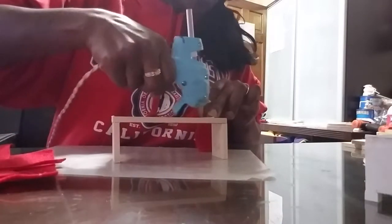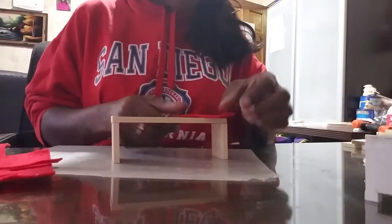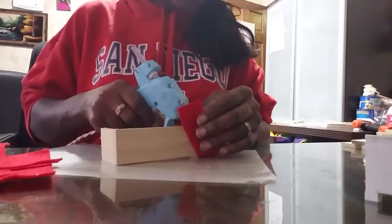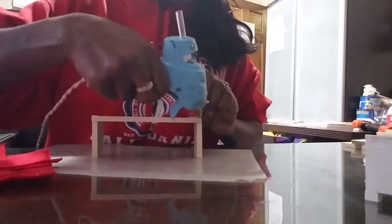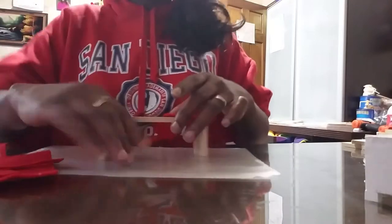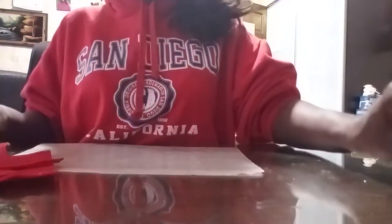I'll just put a little bit of glue here. For whatever reason I like to put my stuff at an angle — I just think it looks so much better when it's angled. Is that just me or does anybody else do that? But yeah, that was simple, the bench is done. Next we're going to do the TV stand.